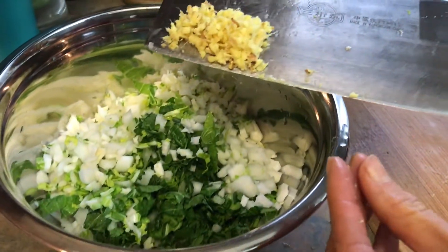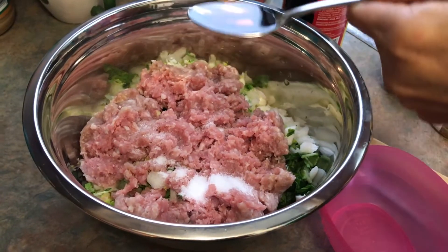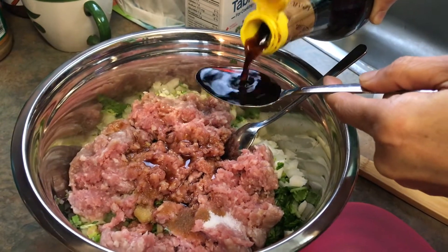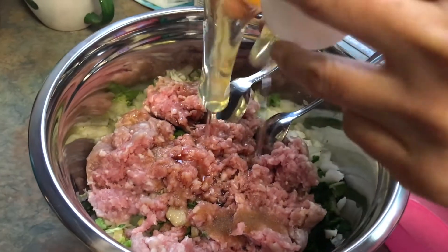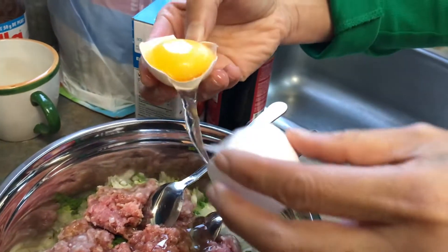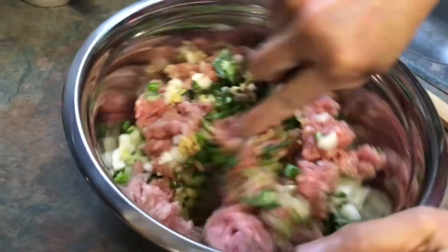It's about one teaspoon of ground ginger — finely chopped ginger — one teaspoon of salt, one teaspoon sesame oil, two tablespoons soy sauce, one egg white. All ingredients are in.